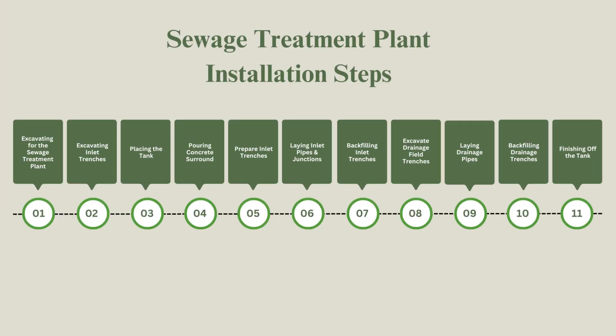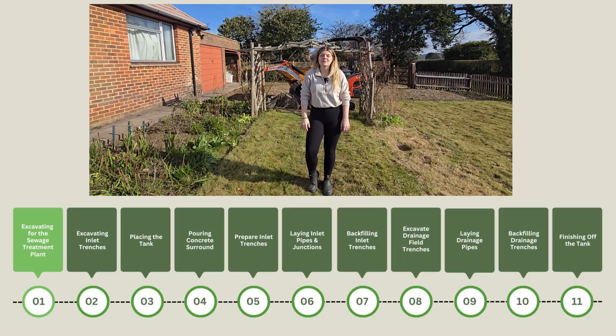In this video we're going to take you through every step of the installation process. We'll also break down all the critical parts of the installation including measurements, specifications and compliance tips to help you get it all right. So let's get into it and show you what the guys are up to.